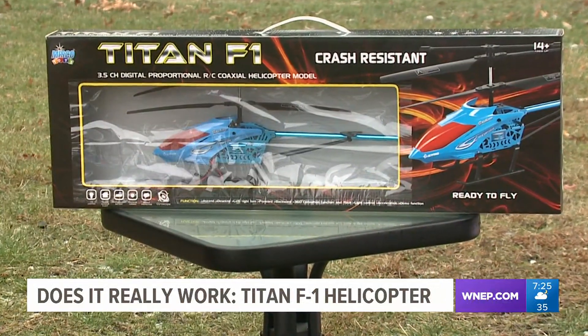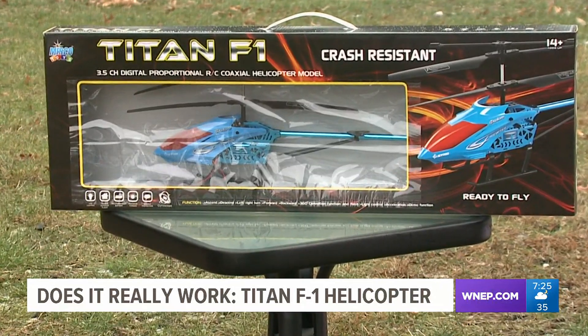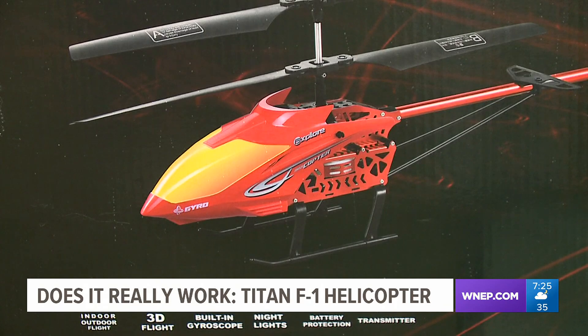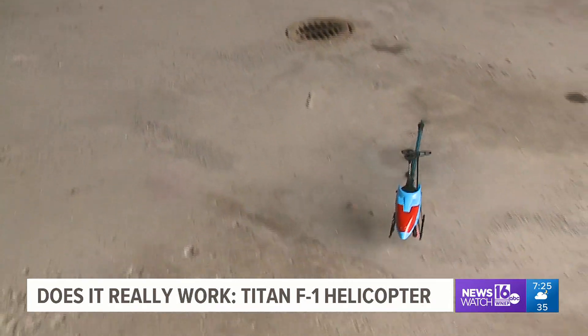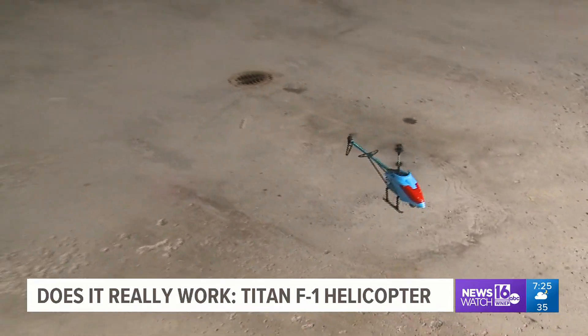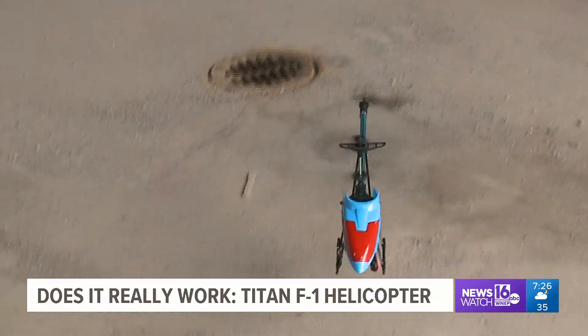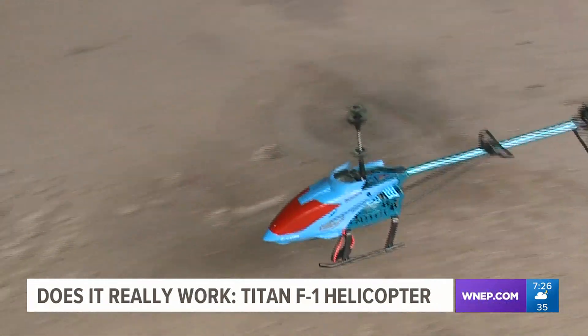It's time to get ready for some awesome aerial fun with the Titan F1 Gyro-RC Helicopter. This Titan has a super strong frame and a built-in gyroscope, making it so easy to fly — great for people of all skill levels. The gyroscope increases stability whether flying or hovering, and automatically stabilizes it during flight.